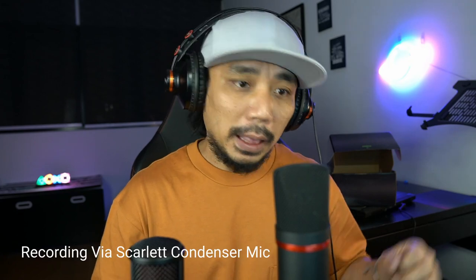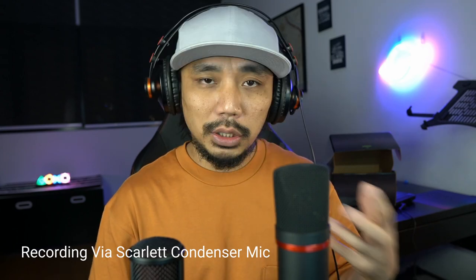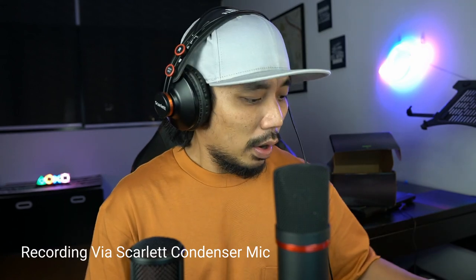We've plugged in the Lazada condenser mic to the computer. We're going to compare it with the Scarlet 2i2 studio condenser mic. Right now I'm recording via the Scarlet 2i2 as a baseline. I'm around 10 inches away from the mic for this baseline recording, and I'll also be 10 inches away from the Lazada mic during the test. One, two, three, four, five, six, seven, eight, nine, ten.